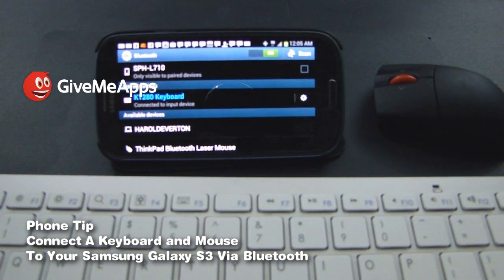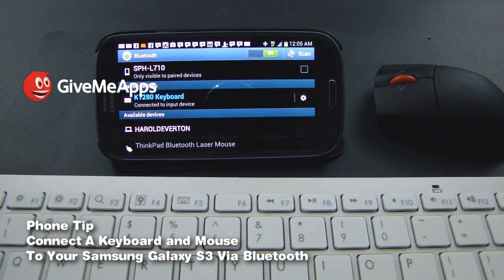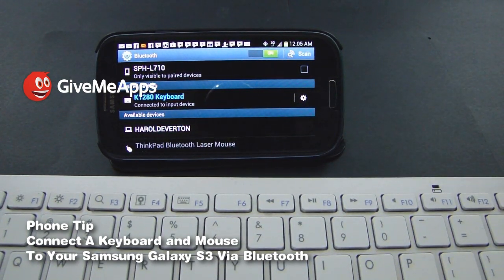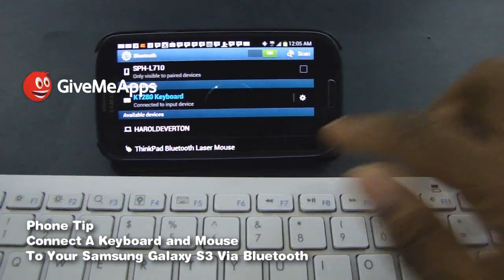Now we want to connect the mouse. It's there. You want to make sure that it's also in discovery mode. Let's pair the mouse.